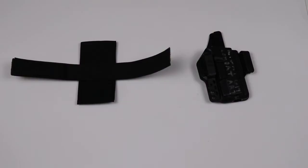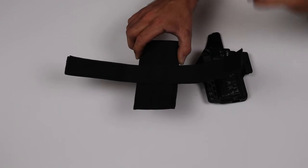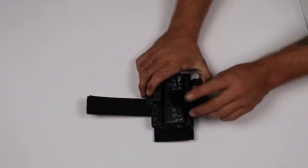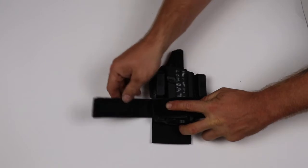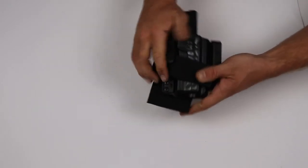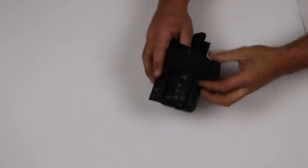First thing we've got to do is size this to the holster so that when we slide the holster in, it slides in very tightly — we want to be forcing the holster in a little bit. Put the soft loop section of the velcro down first, then bring the hook side over it. We want it so that we really have to shove it in — if it goes in easily, it can also come out easily. That's just about right.